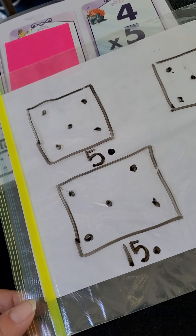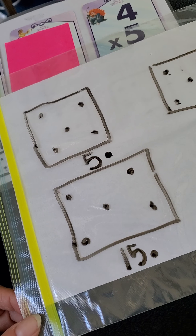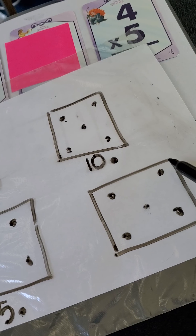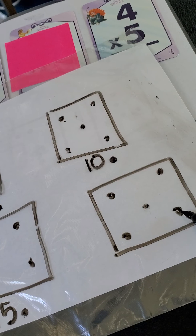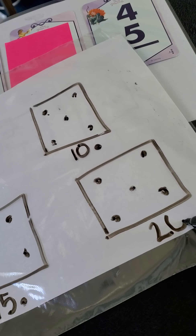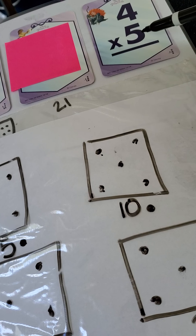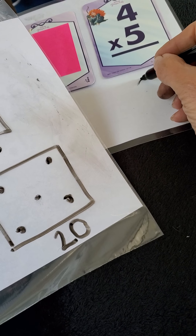Okay, here we go — we have one more box to do. So we're going to tap which number? Yes, the fifteen. Ready? Fifteen, sixteen, seventeen, eighteen, nineteen, twenty. Are there any more boxes to count? So then four groups of five — four times five is going to be how much? You're right. The answer is going to be twenty.